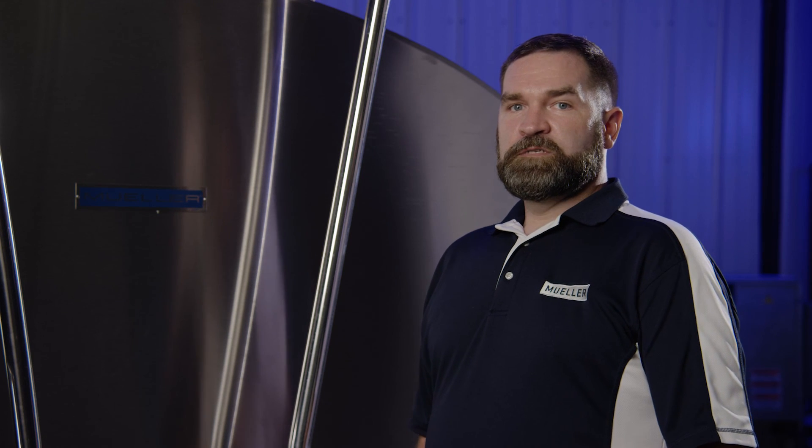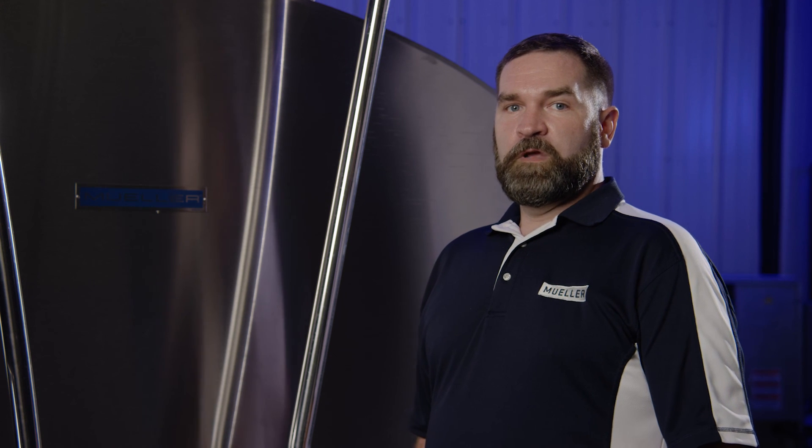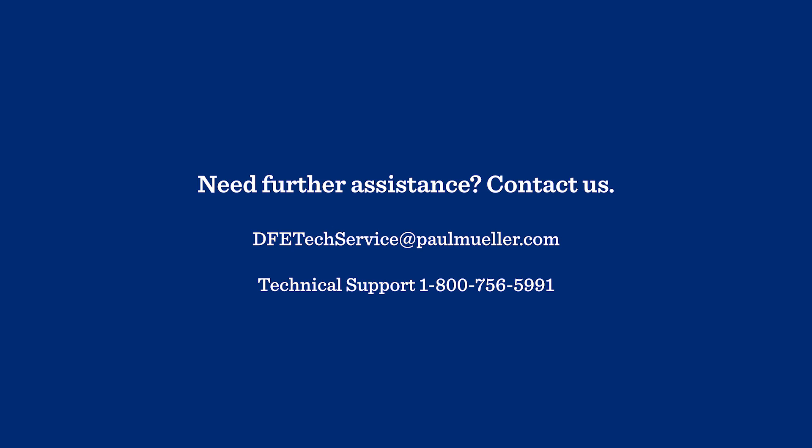Thanks for watching. If you need assistance with any refrigeration or any other service, call us at 1-800-MUELLER or visit us online at paulmueller.com.